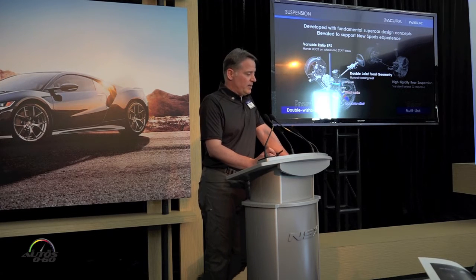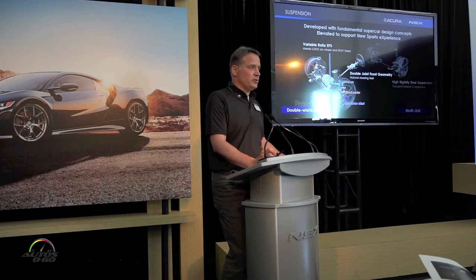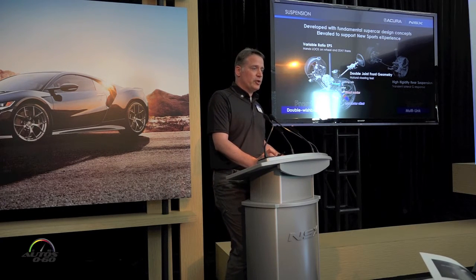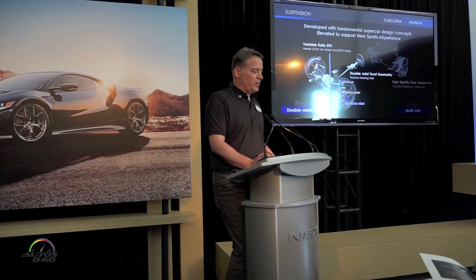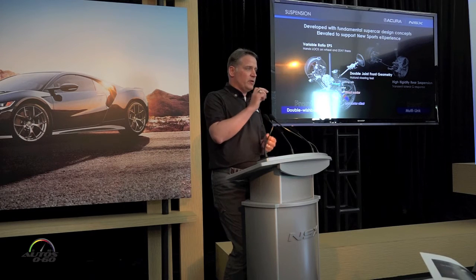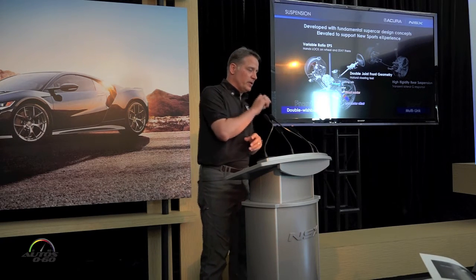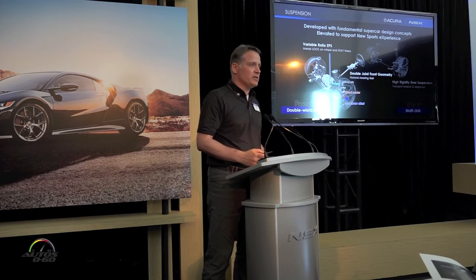Moving on to the chassis — starting with your hands on the steering wheel. Those are connected to a variable ratio gearbox, totally mechanical with no electronics, but the ratio gets quicker as you go off-center. Once out of the parking lot, we really eliminate all hand-over-hand motion. Hopefully you weren't shuffling your hands on the track today.